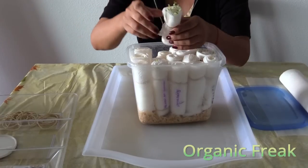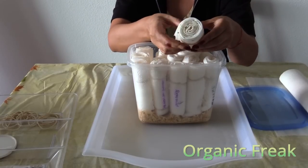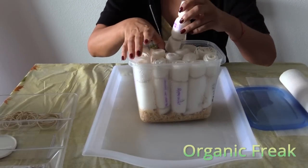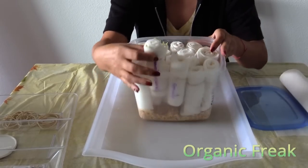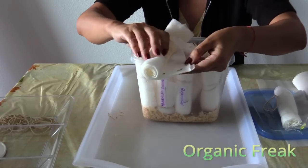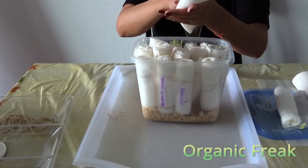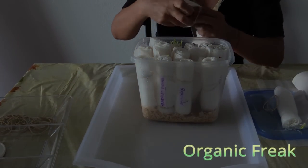This is the kale. This is the basil mix. The beets. And the cucumbers. Here we can see the deluxe tomato. Tomatoes sprout pretty fast, unlike the peppers — peppers might take two weeks. Lavender, peppermint, and spearmint takes longer. Peppermint may take up to four weeks to sprout.